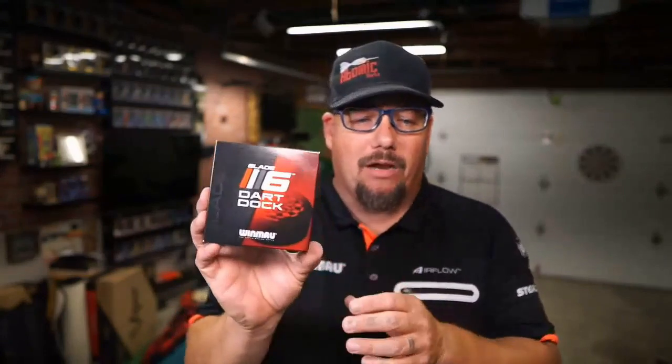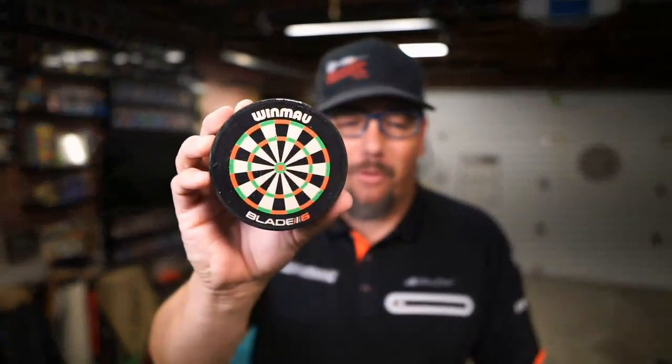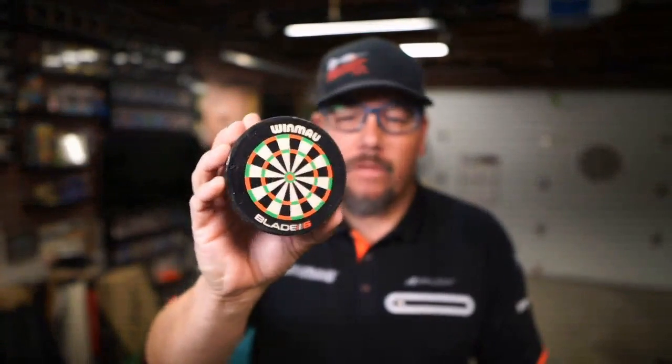What are we looking at today? The Dart Dock. It's kind of more like a Dart Puck — this is like a mini version of the Blade 6. It's really pretty cool. What is this thing? Let's open it up and take a look at it. So this is the Dart Dock — kind of sounds like Dart Dork, but it's the Dart Dock. It's a little mini board. Check that out. Very cool.